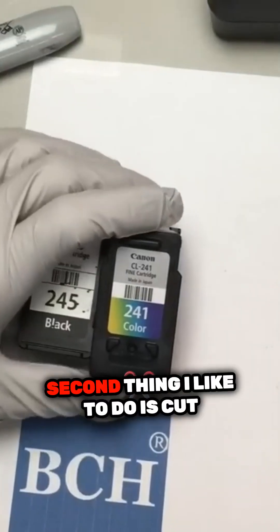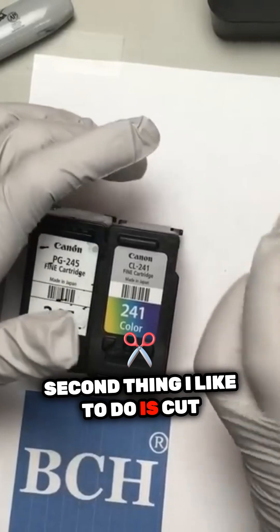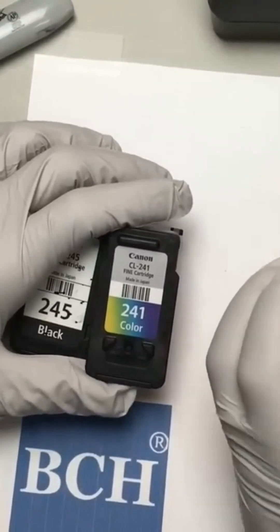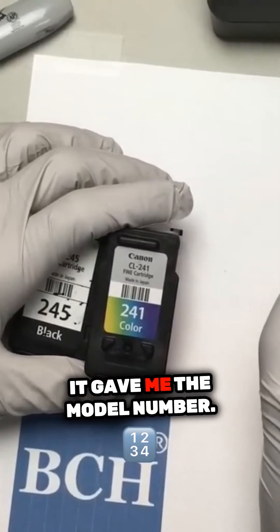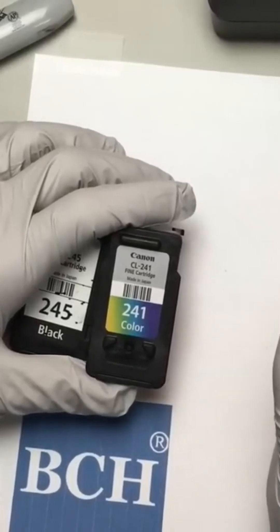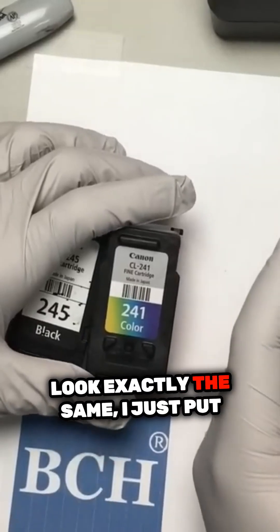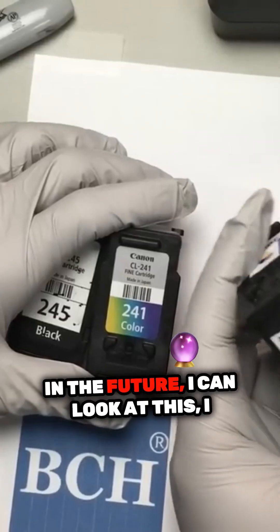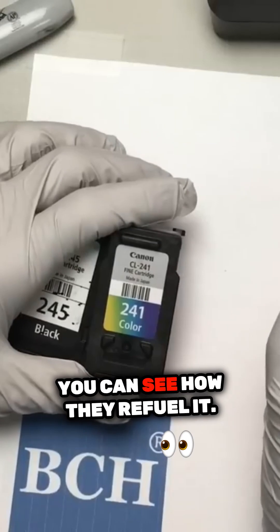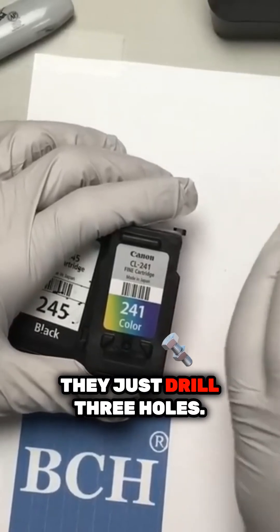It looks good. The second thing I like to do is cut this label, so it gives me the label number, the model number. Because I have so many models that look exactly the same, I just put it here. So in the future I can look at this and know which model it is. And you can see how they refill it — they just drill three holes.